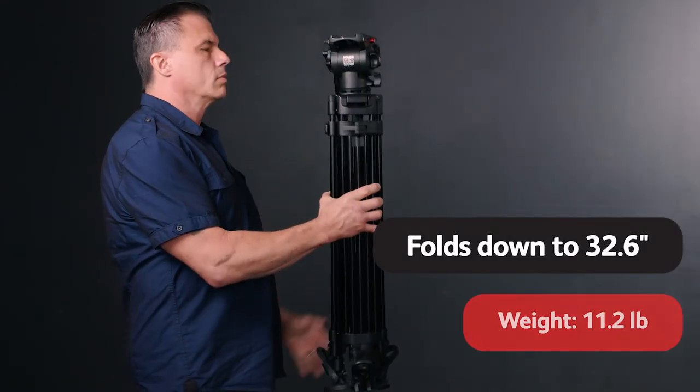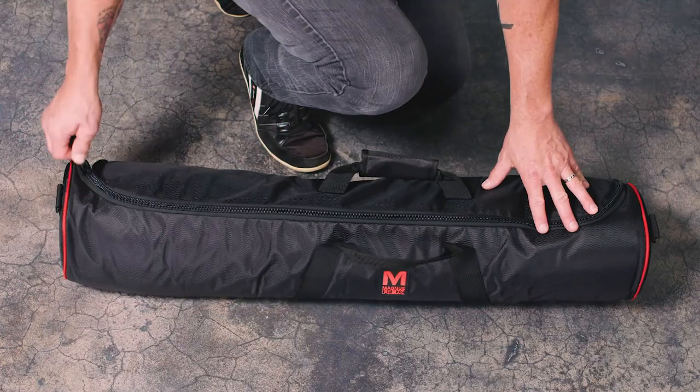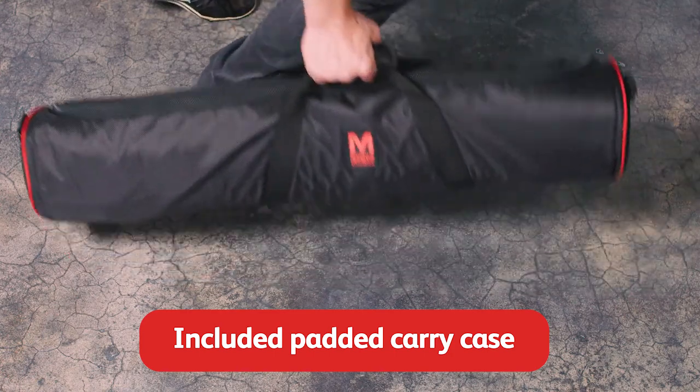The tripod folds down to 32.6 inches and weighs 11.2 pounds, making it easy to pack up into the included padded carry case so you can take it anywhere you want to go.